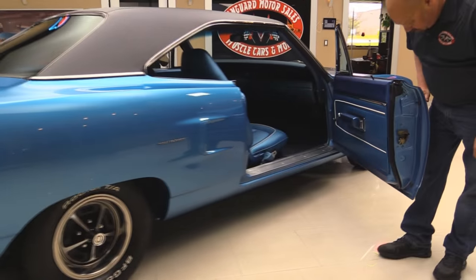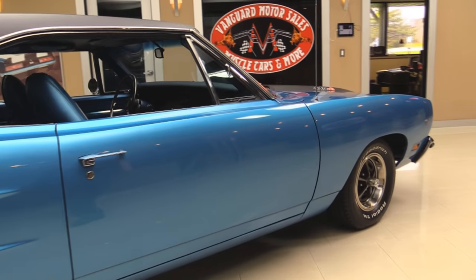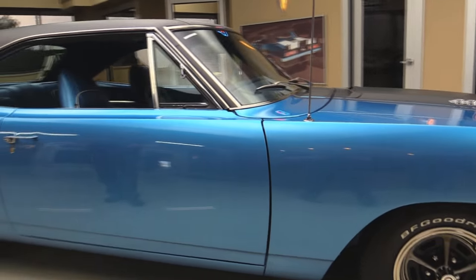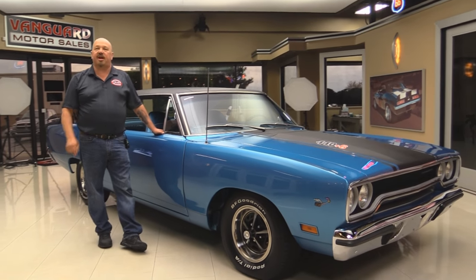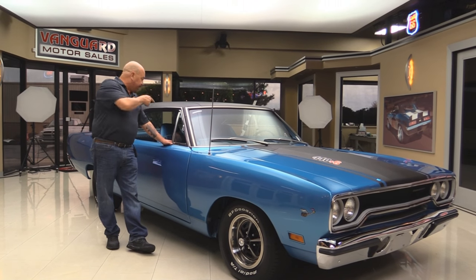This door jamb looks just like the driver's door — gorgeous. Now at Vanguard Motor Sales, we are not consignment dealers. That means we spend the time to check these cars out before we buy them. When we get them back here to the shop, we inspect them so we can answer all your questions. Now let's check out the interior.